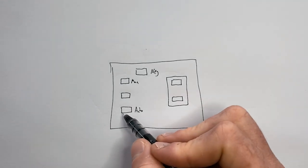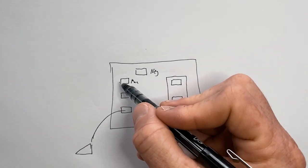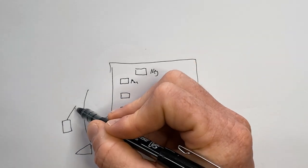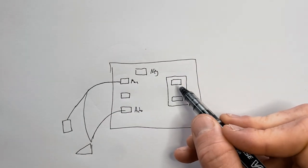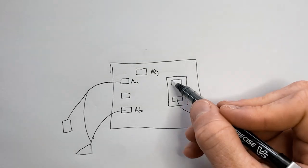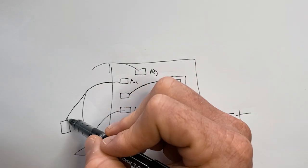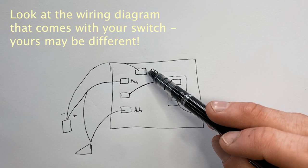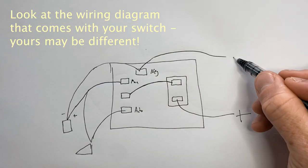Auto runs to one side of the float switch. Manual runs to the line that is tied together between your pump positive and the other side of the float switch. This is for the fuse — one side goes to your battery positive, and the other side is just a short line over to the middle. Finally, negative comes from the pump as well. For ours, this negative will also be jumped over to the battery negative.